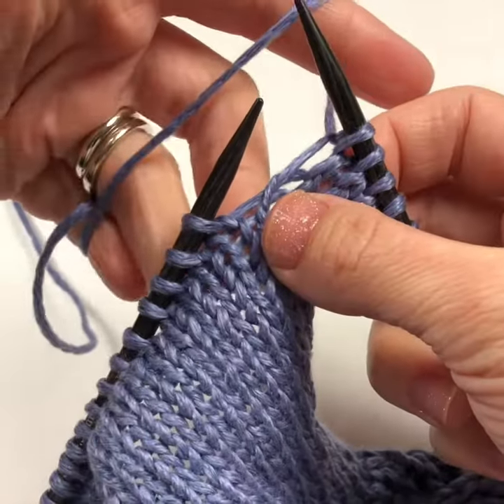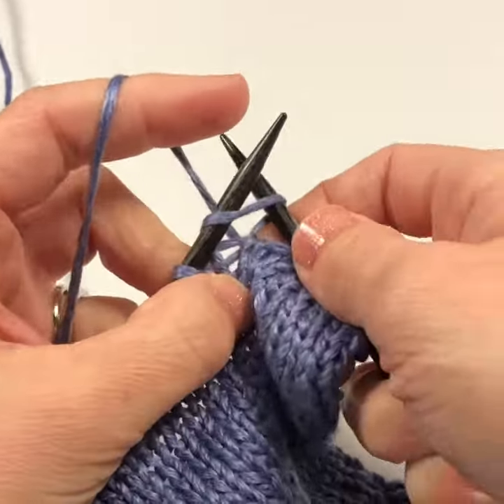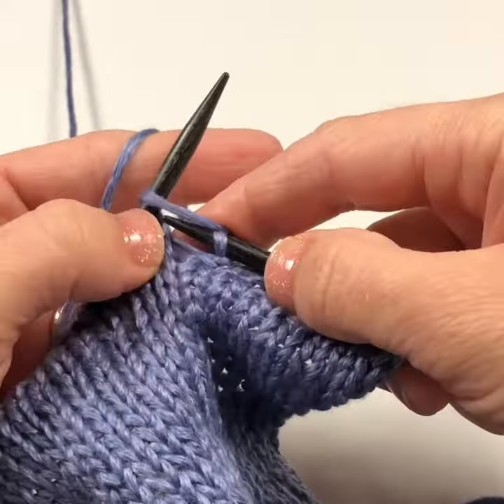As you're working you'll need more yarn — flick your pinky a little bit and that speedily feeds you yarn while you're knitting so you don't have to stop. Happy knitting!